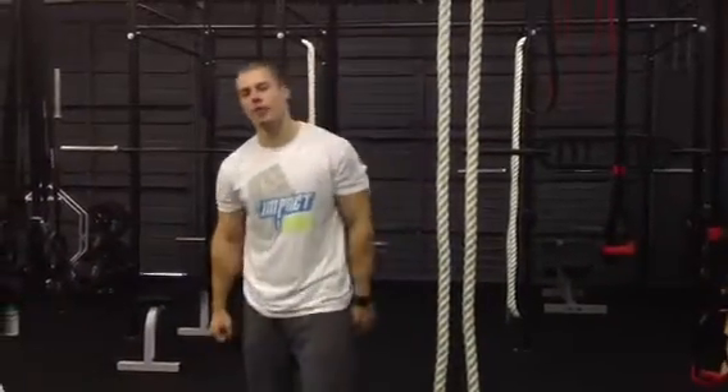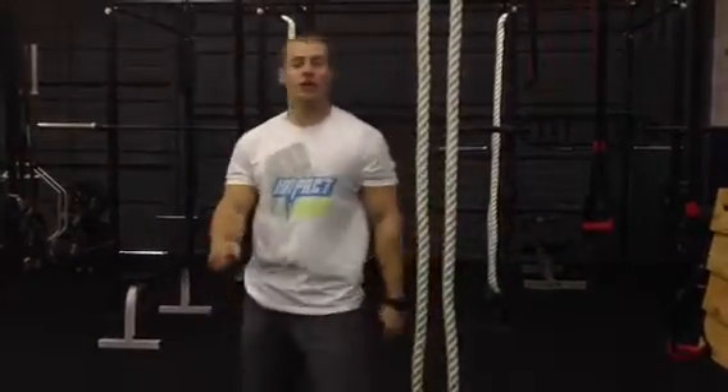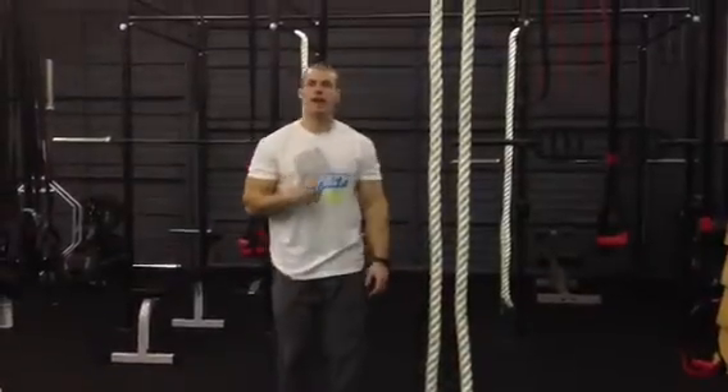Yo, what up? It's your boyfriend, Drew Reagan, here at Impact Strength and Performance, kicking it with Peter Lee at the humongous gym in Sunnyvale, Washington. We just got done doing some heavy-ass back squats, just got done doing our lift for the day, feeling good.